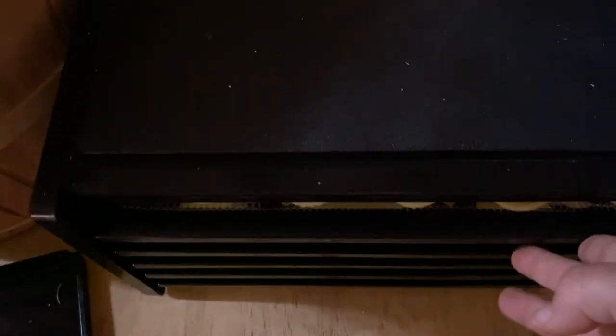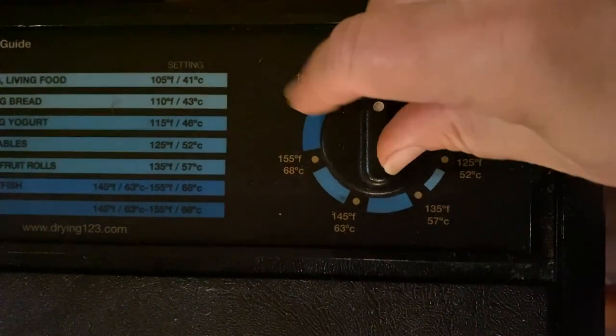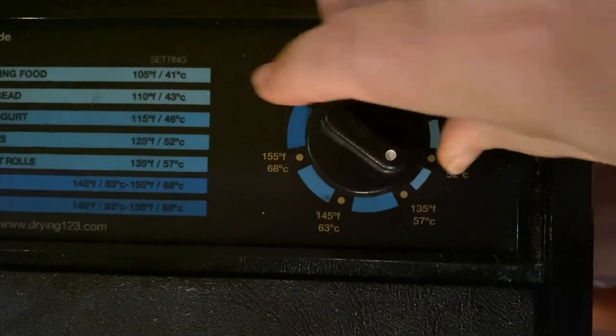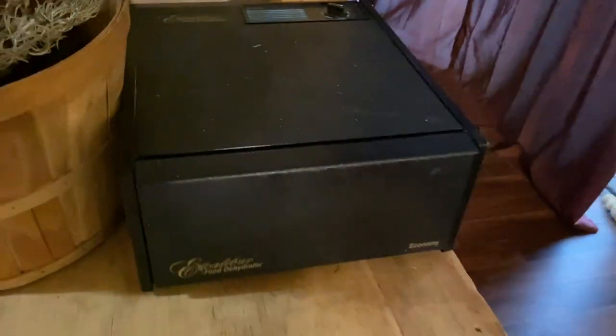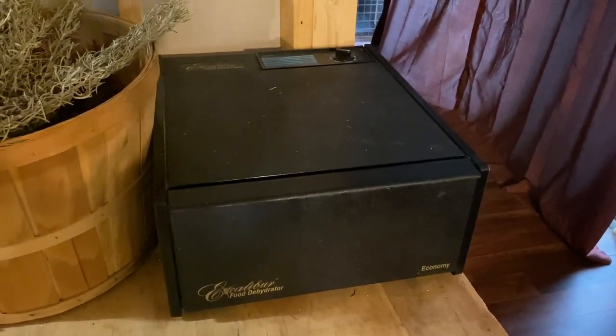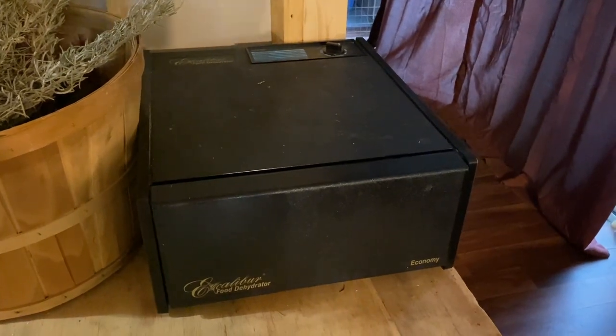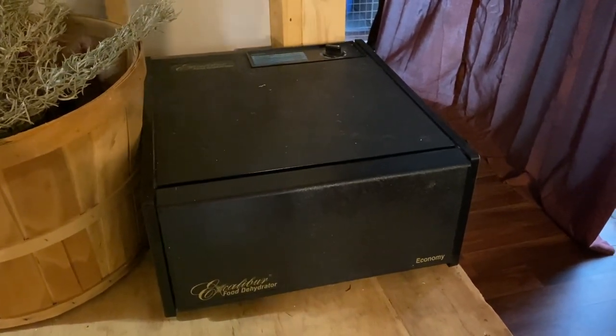I've got all the trays in my Excalibur dehydrator and I'm going to go ahead and put the lid on. Apples will take about 12 hours and you want to set it to 130°F. Mine goes from 125 to 135, so I'm putting it right in the middle. You're looking for a crispy or leathery result. I'll check them later tonight to make sure everything's going okay — and that is how you do it!